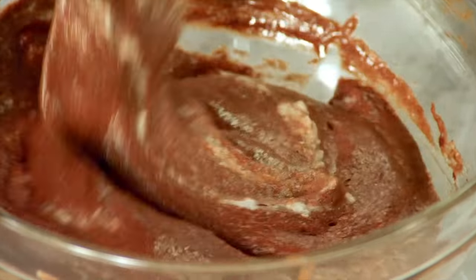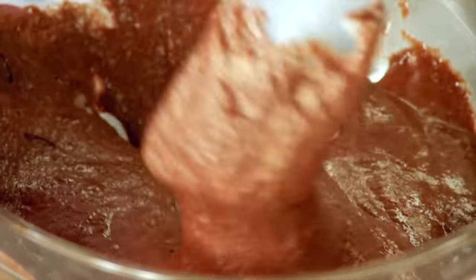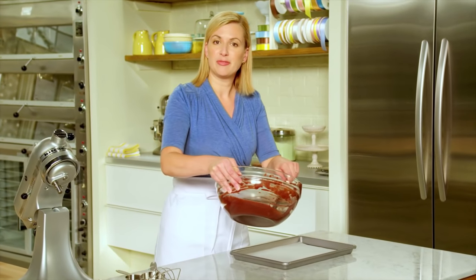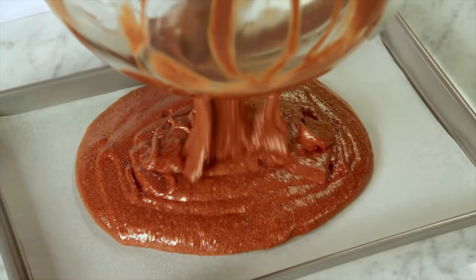Fold it in so that it lightens up that heavier base batter. Now keep in mind, because this is a more advanced jelly roll sponge cake, because the whites have been whipped without sugar, they deflate faster. So you want to get it into the jelly roll pan pretty quick.